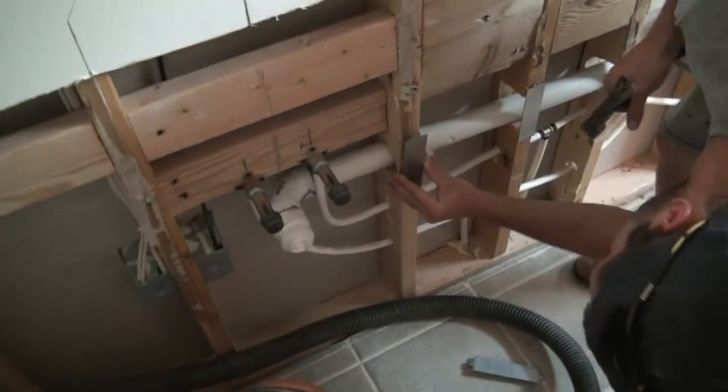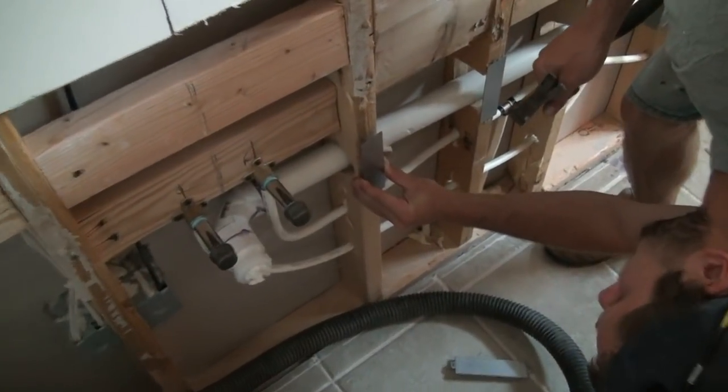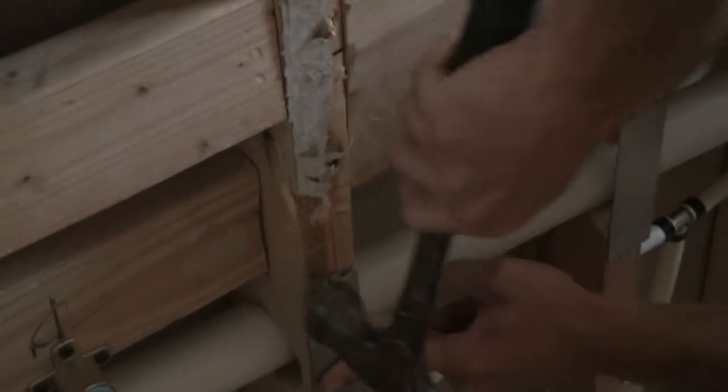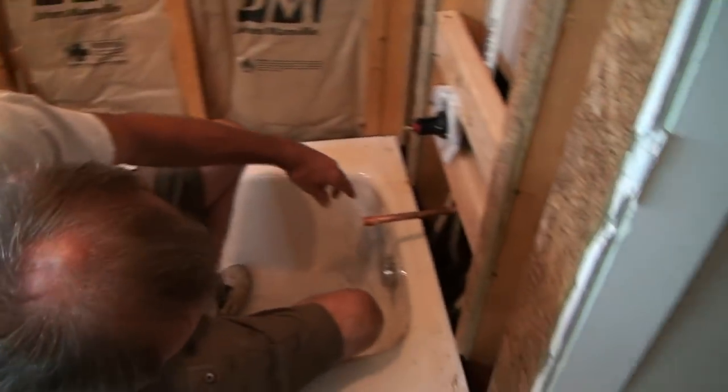You've got little ones for the little pipes. These are also a code item — if you have your plumbing inspected, the inspector will be looking for those plumbing plates. So make sure you use them.